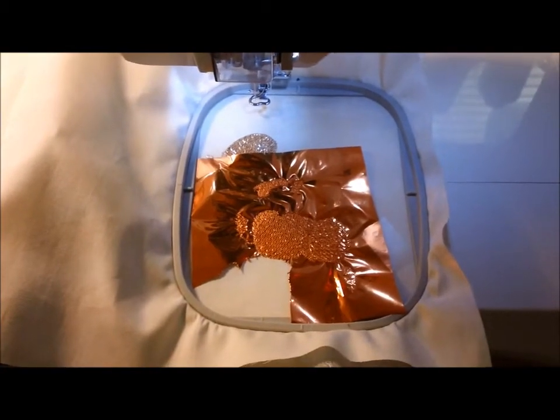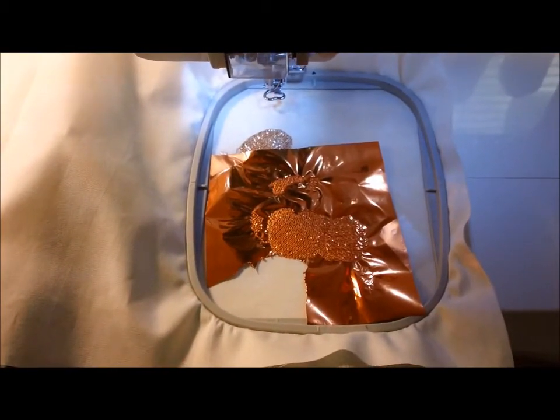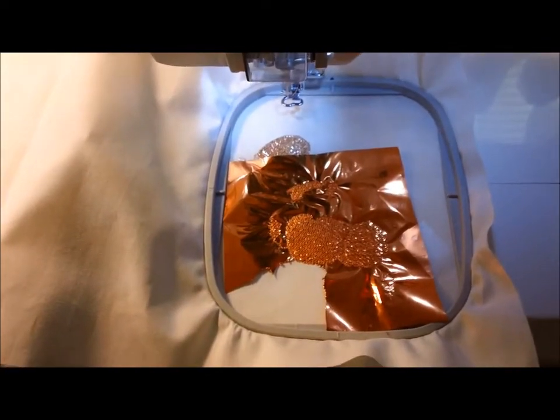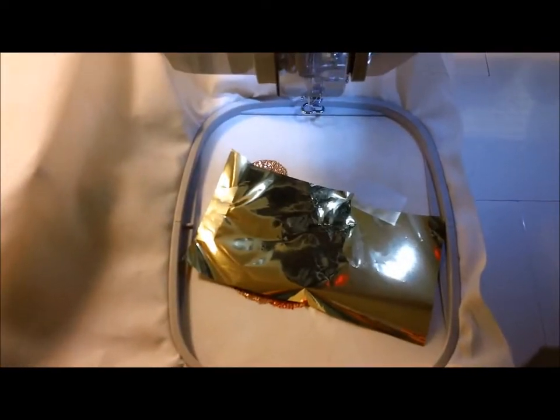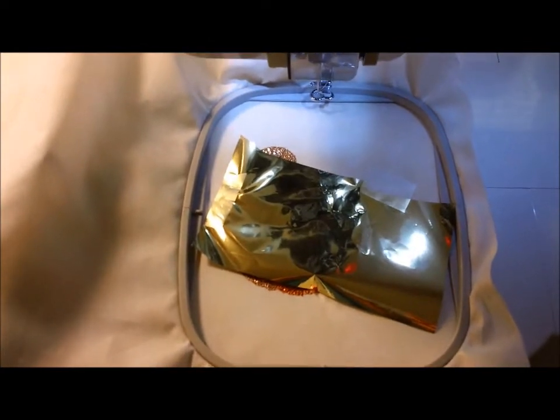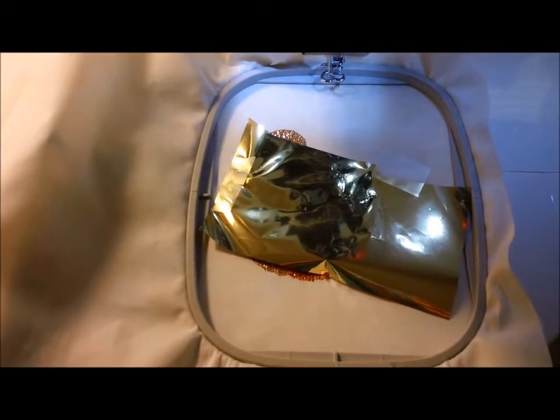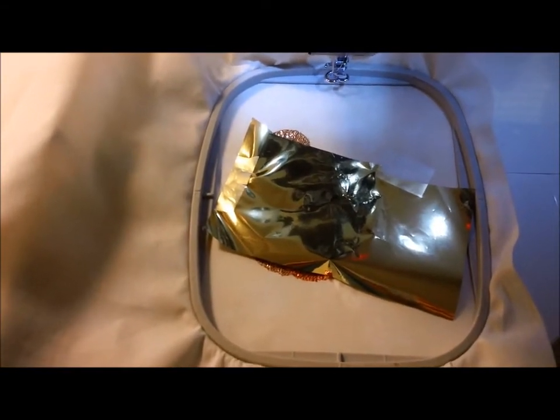The oranges are finished sewing out. We'll slide the hoop off the machine, tear off the mylar, and then put it back on with a new color. The next color in this design is gold for the corn in the cornucopia, so I'm using a gold piece of mylar on top of the whole design, taped in place.